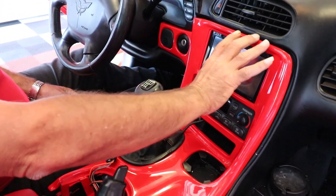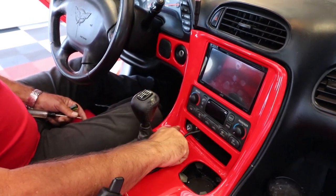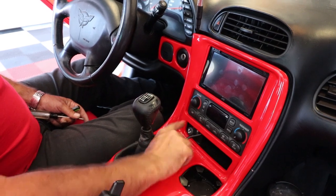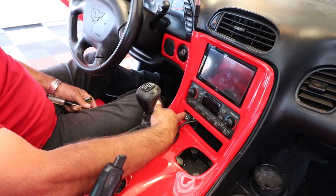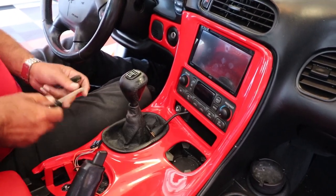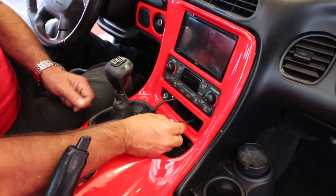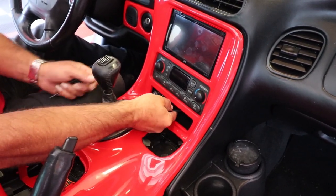One thing is with my center console, obviously it's custom — it's set up for the double din. So I'm actually missing a screw that a stock C5 bezel would have, and that screw would be located right here. Mine does not have that, but there's another T15 screw that's right in here.